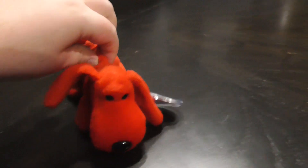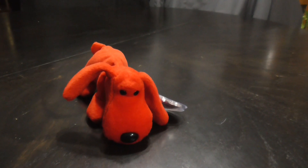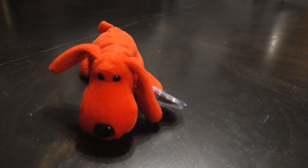And that's it! Alright guys, that's the quick review on this TY Beanie Baby, 1996 Rover the dog plush. Alright guys, bye!